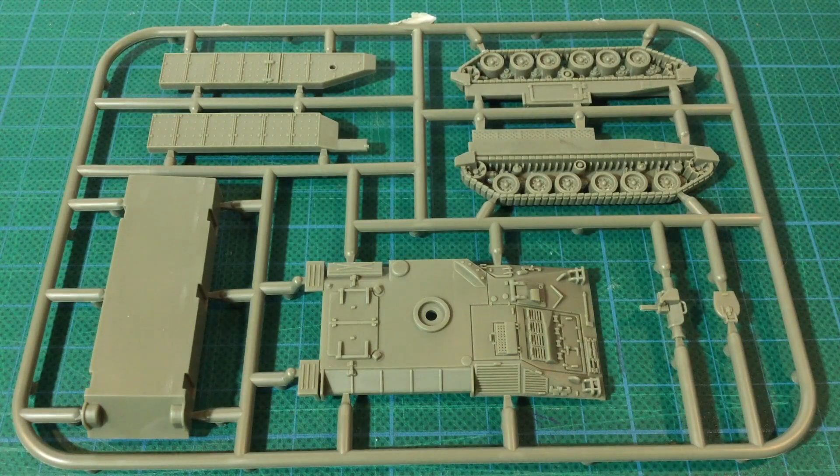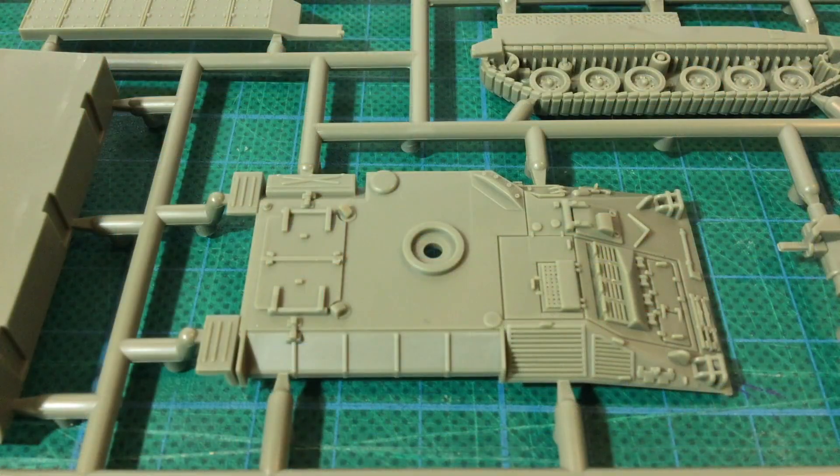The second sprue has the upper and lower hull, tracks, up-armoured side skirts, commander's hatch and optional Milan missile launcher. The upper hull has lots of good detail, including engine grills and troop hatches, which should all come up well when dry brushed during painting.